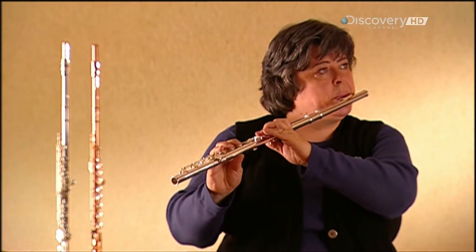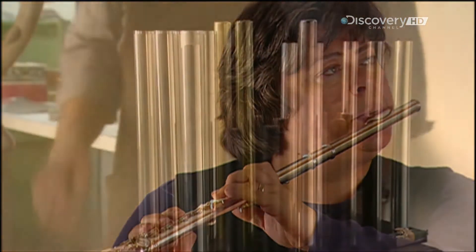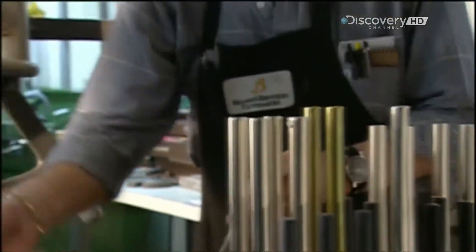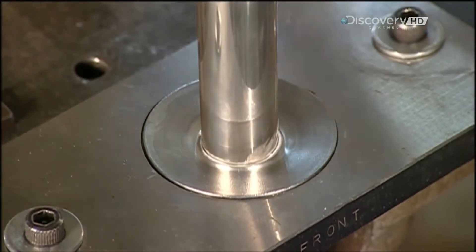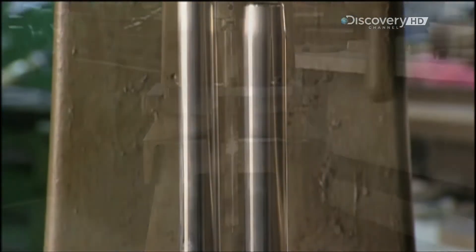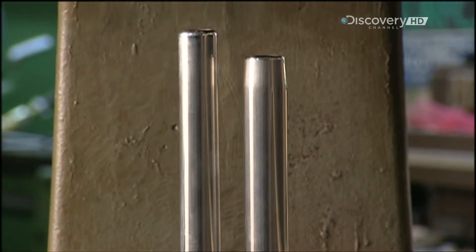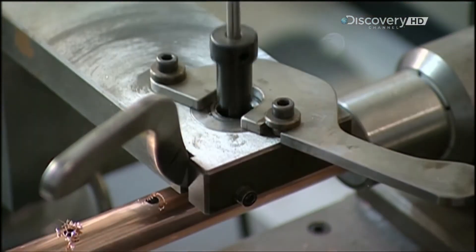They begin production by inserting a solid steel bar into a sterling silver tube. Then using a press, they lengthen it and taper it, reducing the diameter to 1.7 centimetres. This tube is part of what's called a head joint, one of the three sections that make up the flute. The other sections are the centre joint and the foot joint.